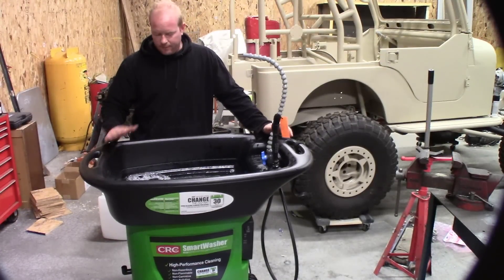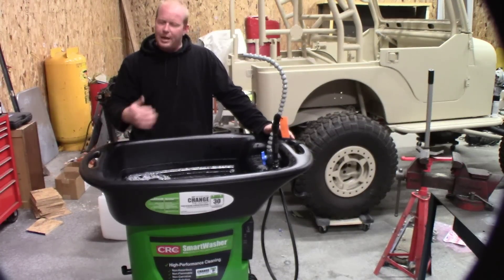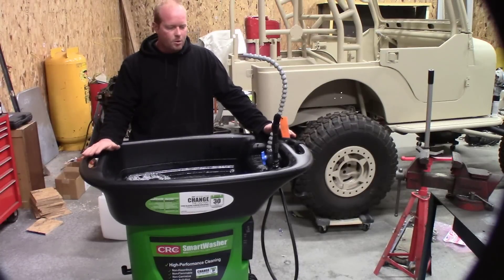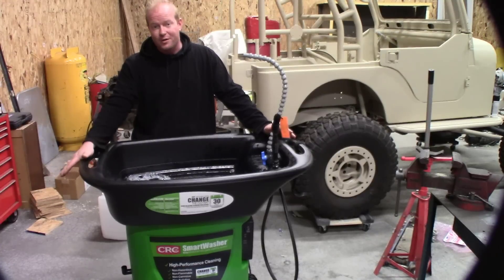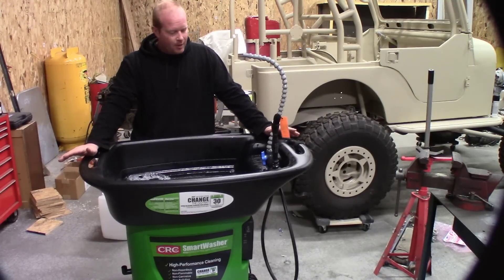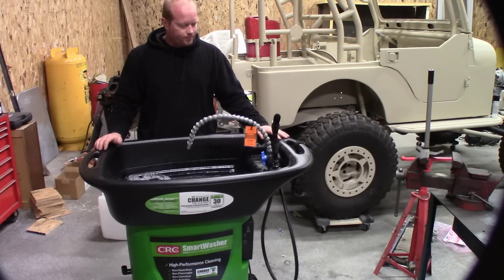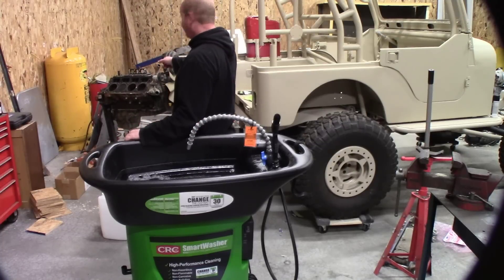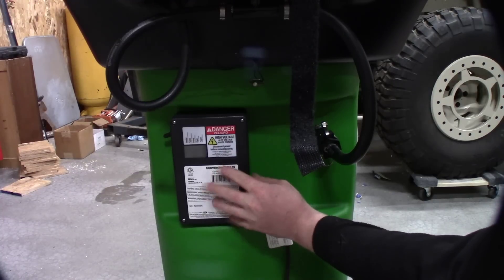Fifteen gallons fills this all the way up to where it needs to be. As you use it, a little fluid will evaporate or splash out — just add more Ozyjuice. There's an overflow on the side so you can't overfill it, and then the pump will just keep cycling. Let's see how this thing does — let's clean up some heads.